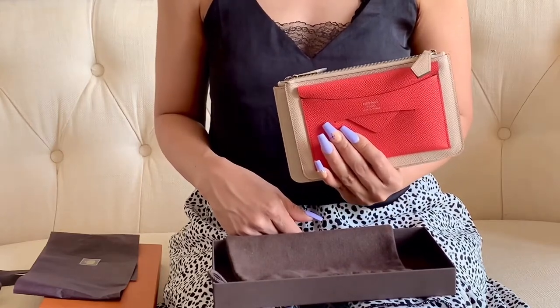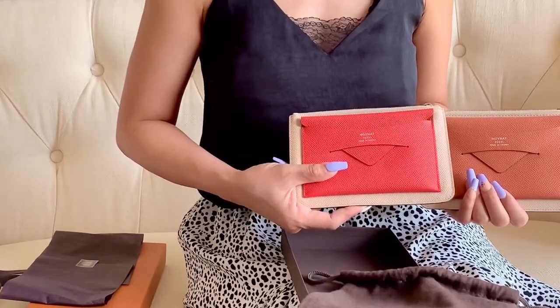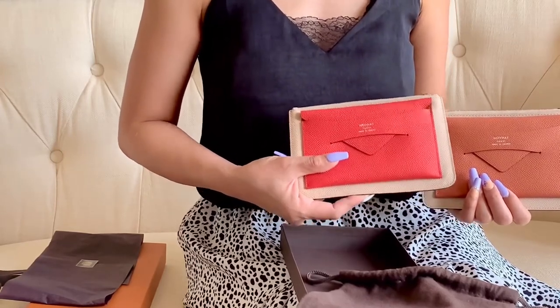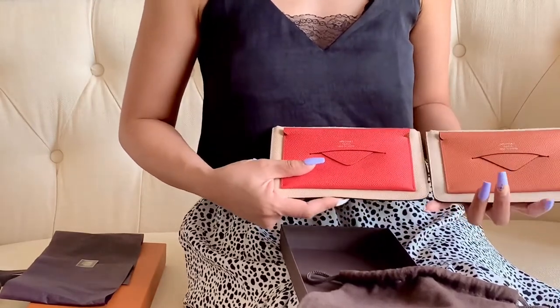This one is the peach color and this one is the pink — it's like a combination of peach and orange, so it's a stronger pink color but not so bright. It is very stunning.